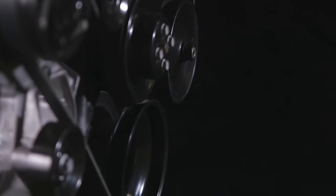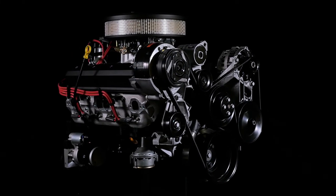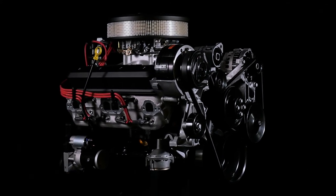Chevrolet Performance offers the ZZ6 350 base engine, part number 19351532, at a lower price, allowing you to finish the engine yourself.